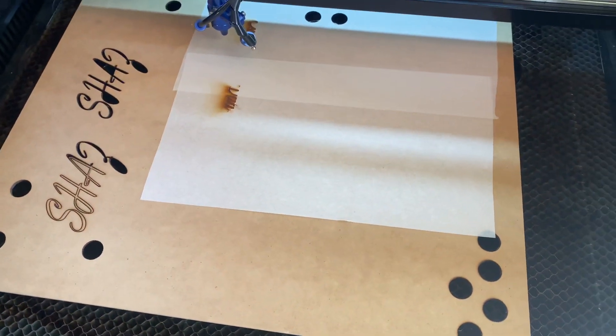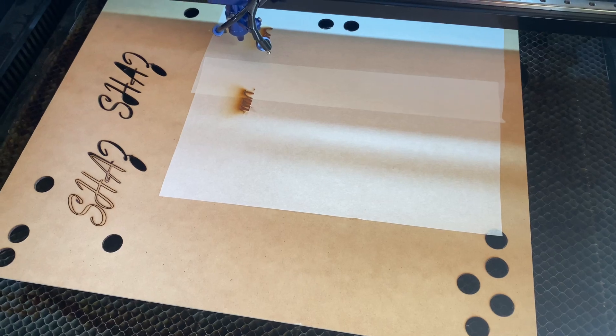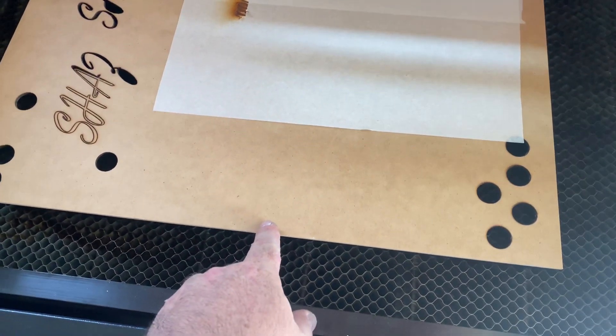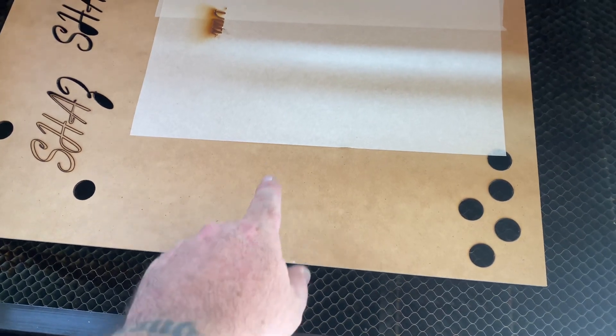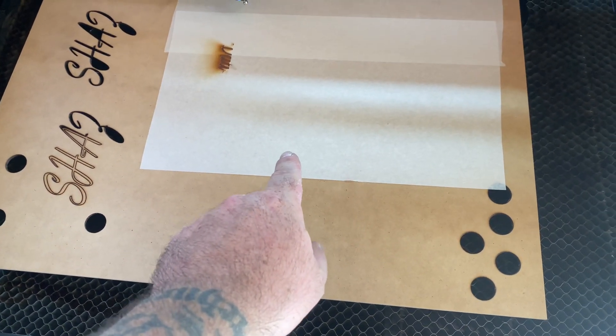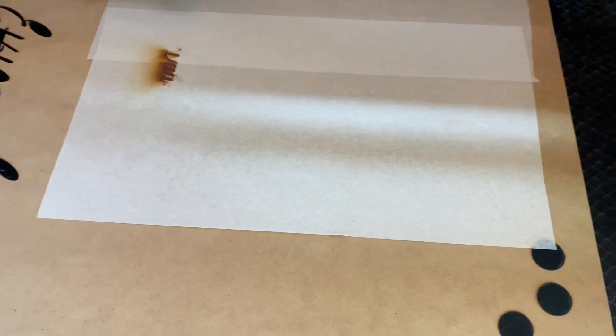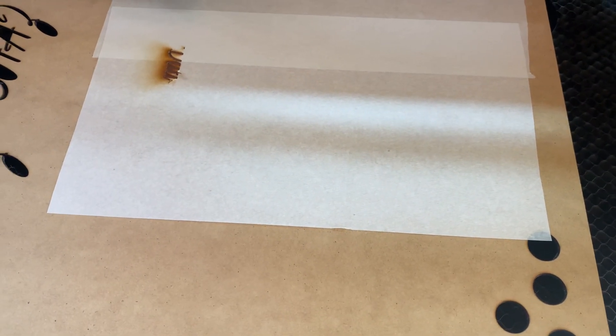Hey guys, welcome to the video. Today's just going to be a quick one. I just wanted to do a quick demonstration showing engraving and cutting on some 3mm MDF, as opposed to doing the same engrave and cut on the 3mm MDF with some masking tape over the top to stop that scorched look.